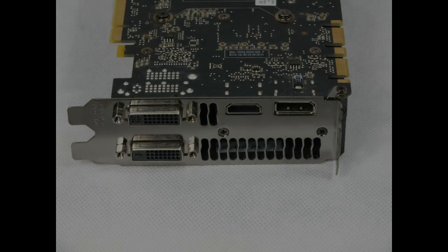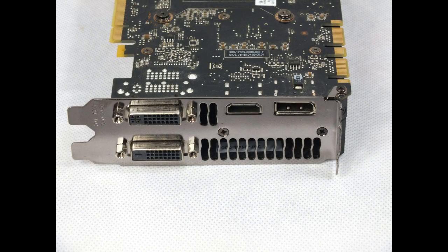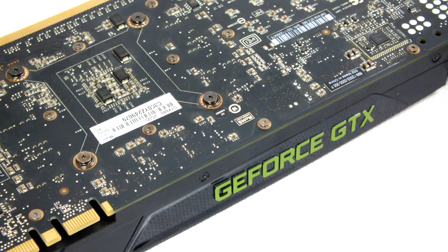First of all you need to remove the two screws that secure the card to the case. Moving along to the main graphics card, you must remove all the screws and washers. There could be up to 20 screws on the back of the graphics card so please be careful not to lose any. Some of these screws may require a bit of force so be extra sure that you have a very good fitting screwdriver.